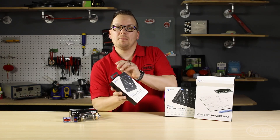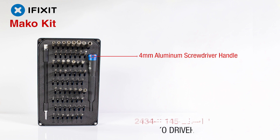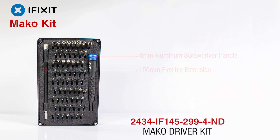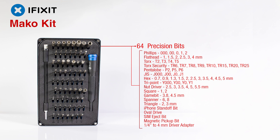Here we have the Mako Driver Kit, which includes a 4 mm aluminum screwdriver handle, a flexible extension, and 64 precision bits. The Mako was created by researching thousands of repair manuals to provide a complete yet compact assortment of bits to cover most electronic repairs.